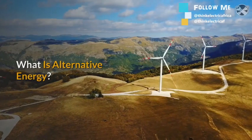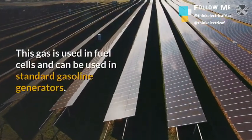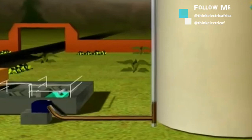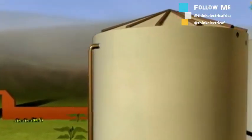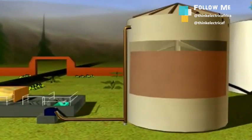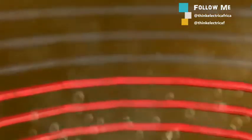The world is experiencing a fast-paced transition into new energy sources. One of the most underutilized sources of energy in the world is biomass or biogas, which can sufficiently satisfy our energy needs for a sustainable environment. In this video, I'll be showing you how simple it is to construct your home power digester with minimal effort.